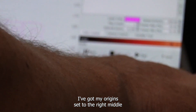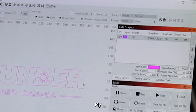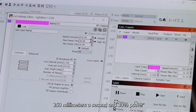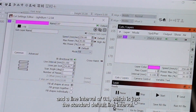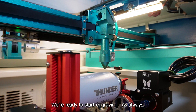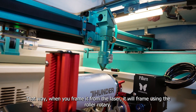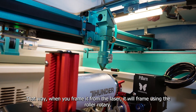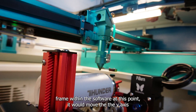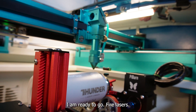I've got my origin set to the right middle and I should be good to go. My fill settings are set to 250 millimeters per second speed, 30% power, and a line interval of 0.1, which is just the standard default. We're ready to start engraving. Remember to send the job to the laser — that way, when you frame it from the laser, it will frame using the roller rotary. If you were to frame within the software at this point, it would move the Y axis instead of using the rollers. The file is on the machine and I am ready to fire the laser.